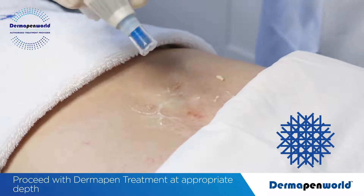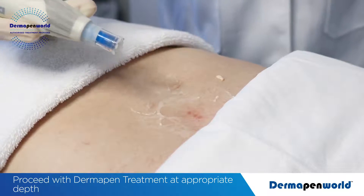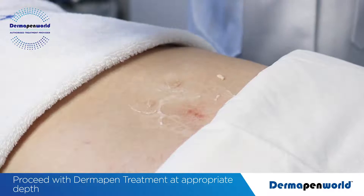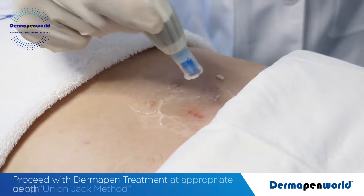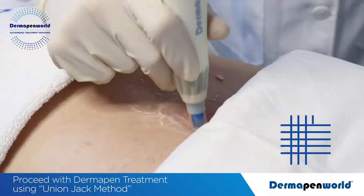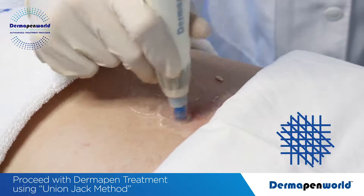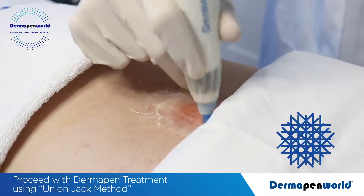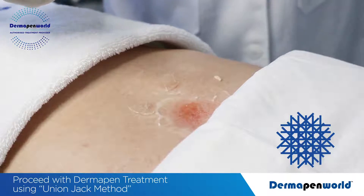Check the area to determine the visual endpoint. We see that no pinpoint blood has come out, so simply increase the Dermapen up to 2mm for this patient's instance. Again, pass over using a combination of vertical technique, horizontal, diagonal 1 and diagonal 2.